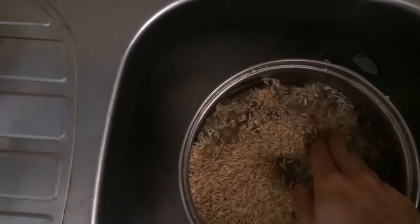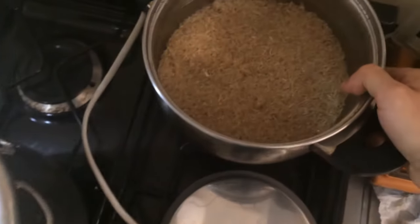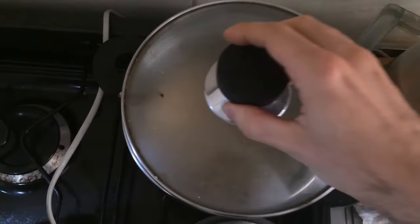I've also used non-organic grains, but organic grains have given me better results. Rye is another highly recommended grain you can try.